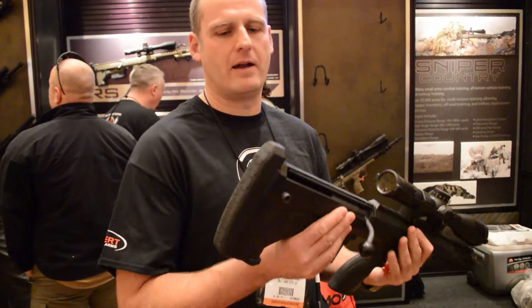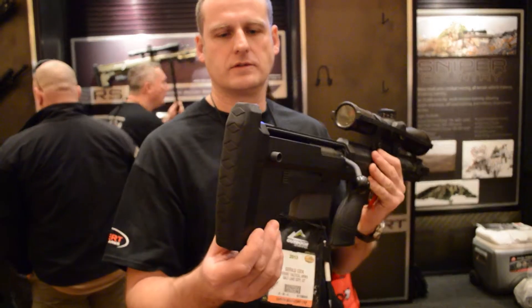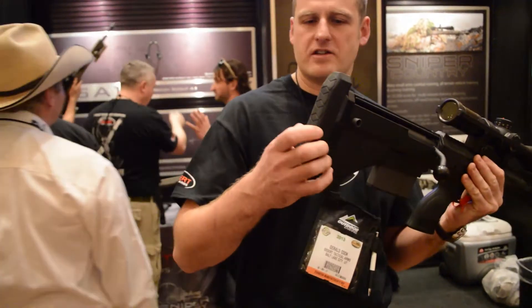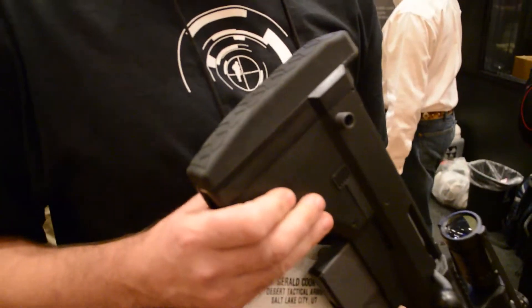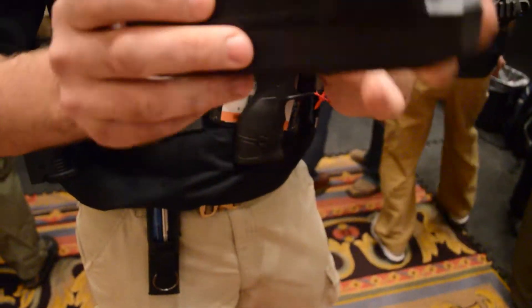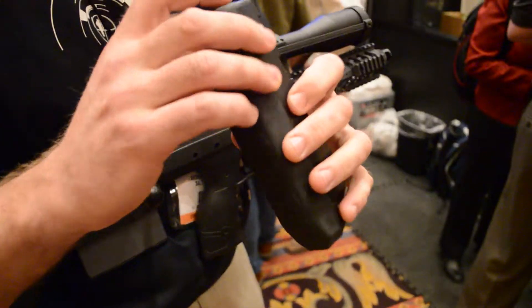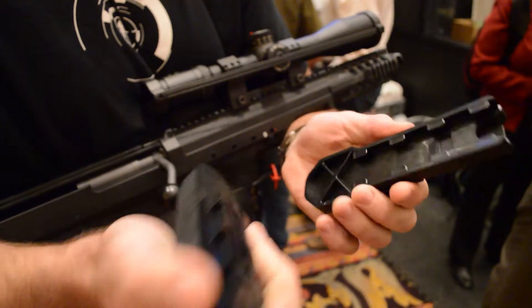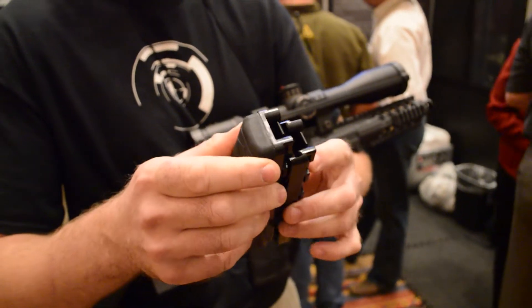We've also changed the butt pad on the A1 model to a soft butt pad. A new feature on the butt pad is that it's tool-free to add spacers into it — a new feature for this year. This is a spacer here, so we can remove that, whereas before we needed tools to screw those up.